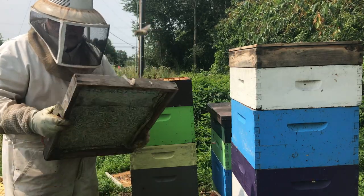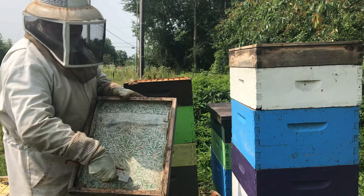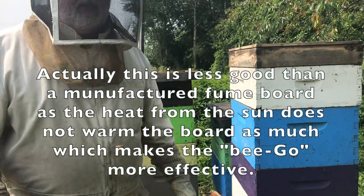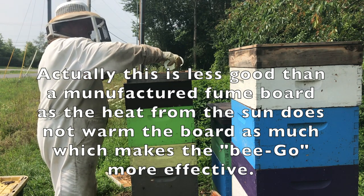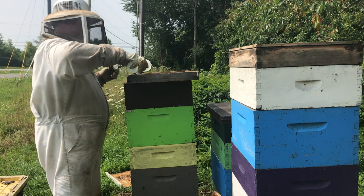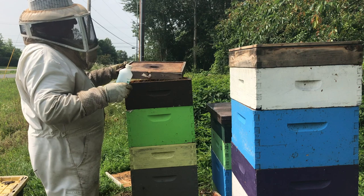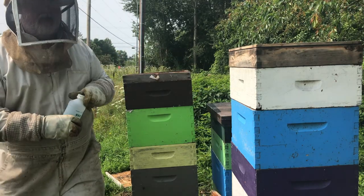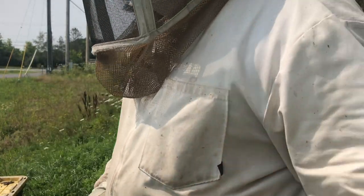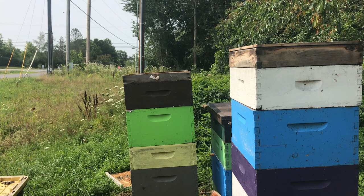Here's a fume board that I made myself, using one of these deep-rimmed inner covers which I don't tend to use much — it's often used for winter feeding. I just stapled in a piece of cloth and it will work exactly the same. So the bees are now moving down in both of these hives, and I'm going to set up to remove honey in a different way with the other colonies. Over here what we're going to do is set up an escape board instead.